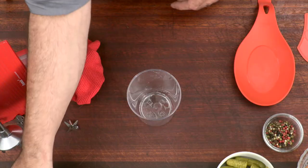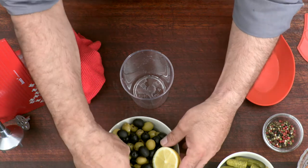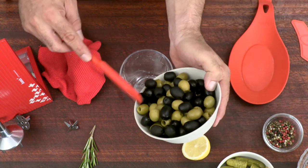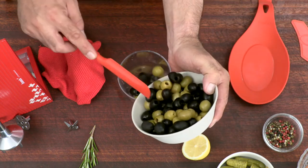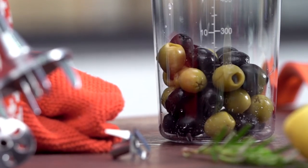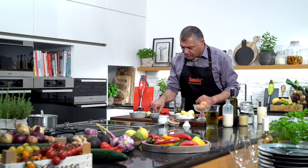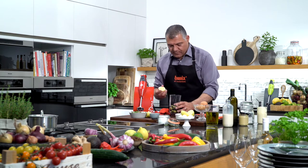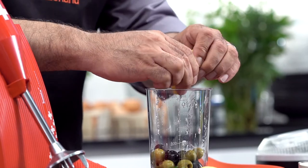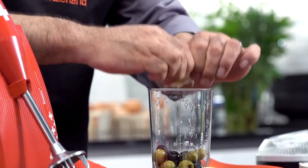So what we have here is a bowl of olives. Let me take a few of them and put a few of those inside here. Then we have lemon — squeeze half a lemon inside. You need a lot of lemon here.